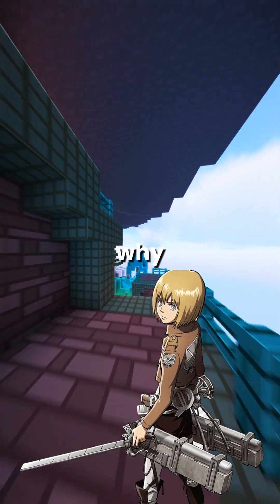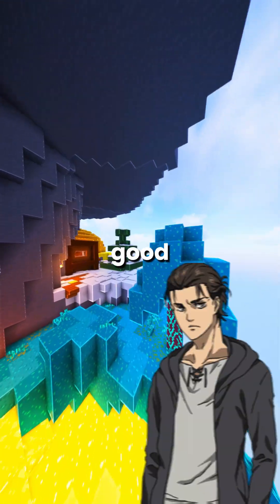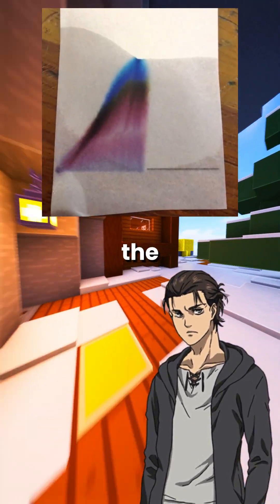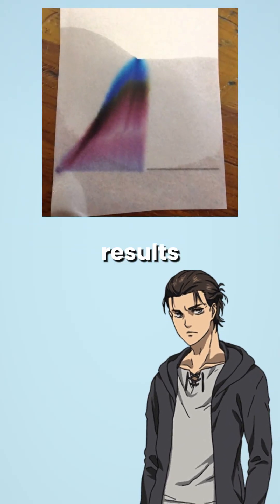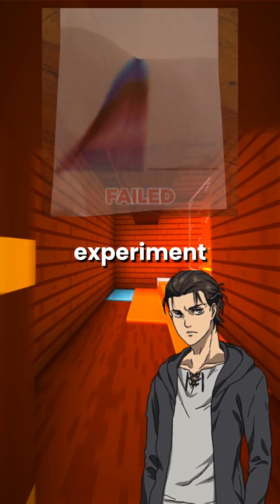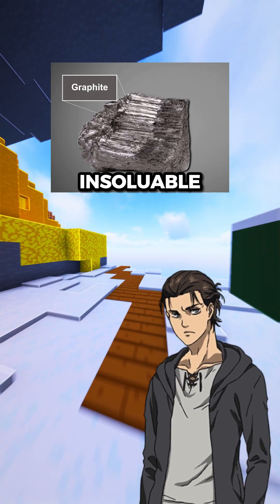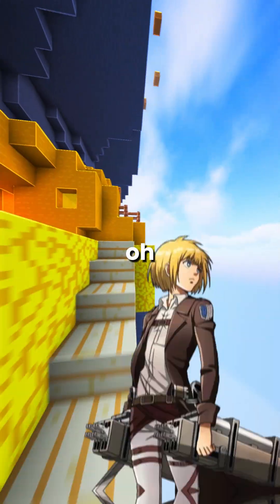But why did you say it's important to use a pencil for the baseline? Good question. If you used a pen, its ink would dissolve in the solvent and mix with your results, messing up the experiment. But pencil is made of graphite, which doesn't dissolve in water or ethanol, so it stays put. Oh, that's clever.